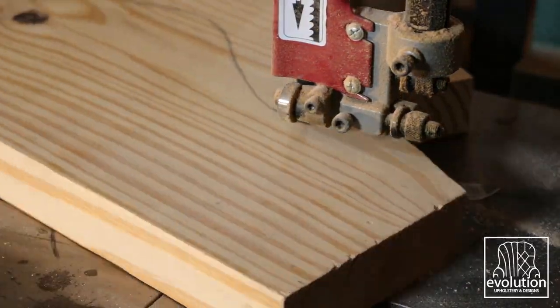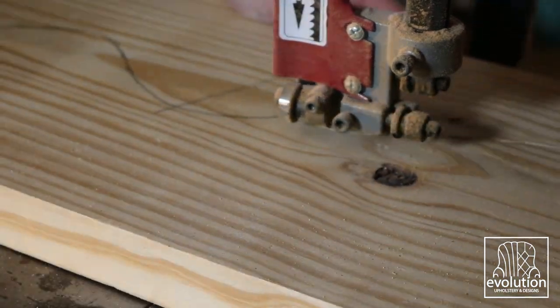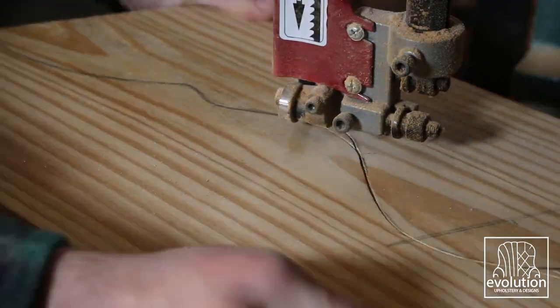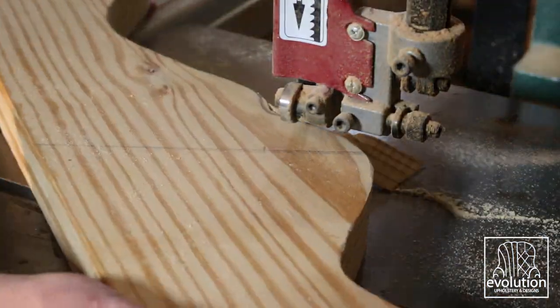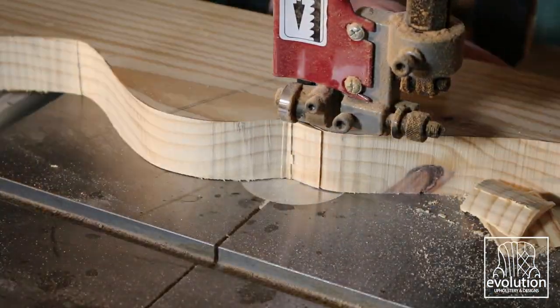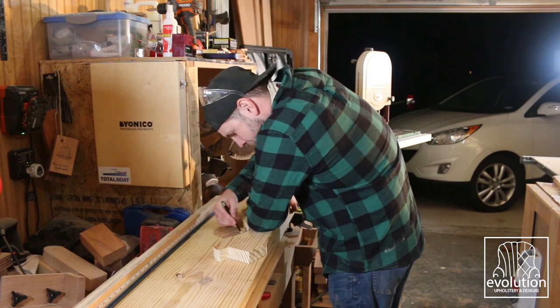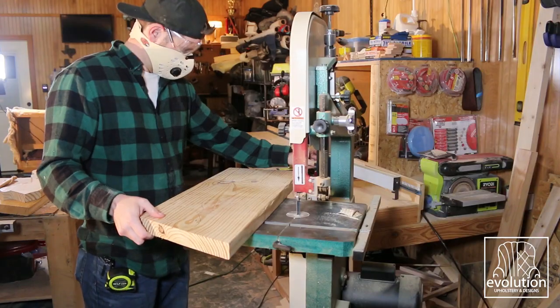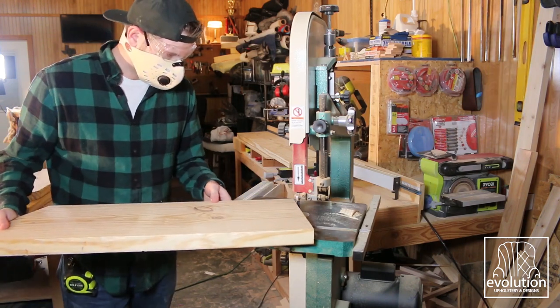Once I was happy with it, I took it over to the miter saw, chopped that piece off the 2x12, and went to the bandsaw and cut out my shape. If you don't have a bandsaw, you could also use a jigsaw to cut out this curve. I used the first piece as a template for my second half and cut it out.